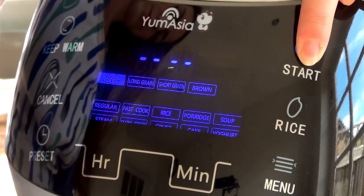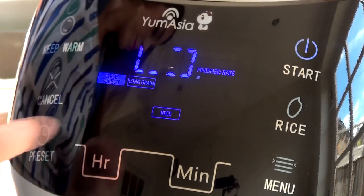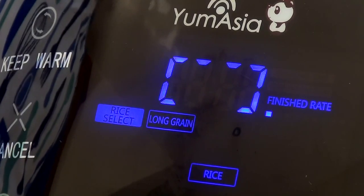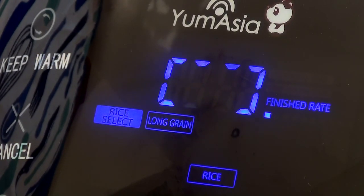Then press and hold the start button. You know the rice is cooking because the display changes at this point. The only buttons lit will be the rice and long grain, along with the finished rate on the right-hand side.